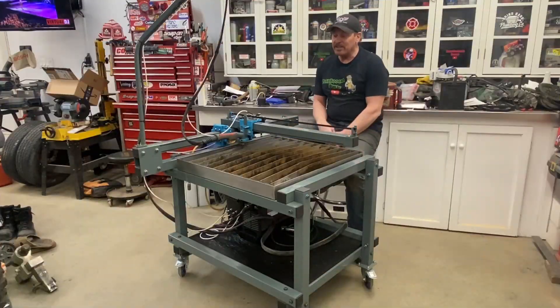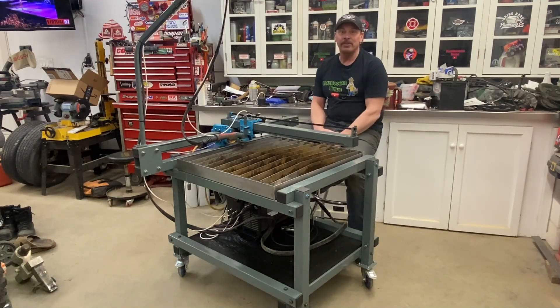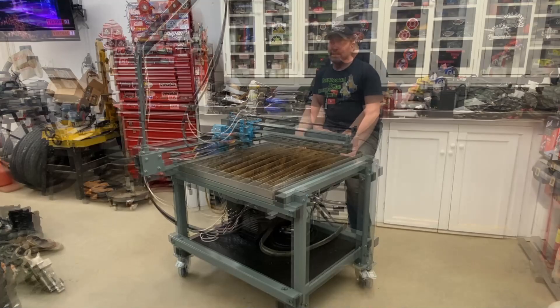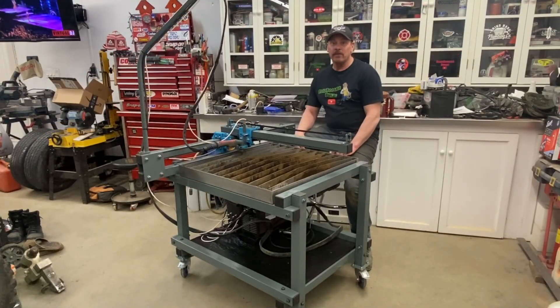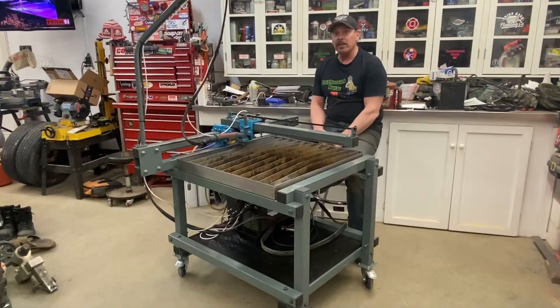So there you have it — this is a functioning plasma table now. I've got to give a huge thanks to Jeff and Jackson from JD's Garage. I would have never thought in a million years I'd have a plasma cutter in my garage, especially one that I assembled myself. So if you're interested in owning a machine like this for yourself, go to JD's Garage YouTube channel, pick up a set of plans and build one. It's not that hard — if I can do it, you can do it. I hope to get a lot of use out of this thing. I have some upcoming projects that I want to build and this thing is going to come in super handy, so I'm pretty excited about it.